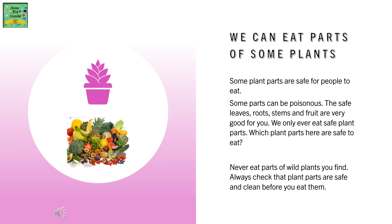We can eat parts of some plants. Some plant parts are safe for people to eat, and some parts can be poisonous. The safe leaves, root, stem, and fruit are very good for you. We only ever eat safe plant parts.